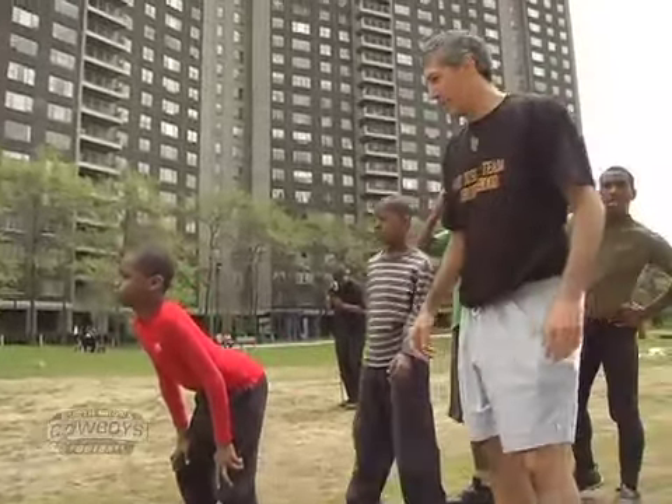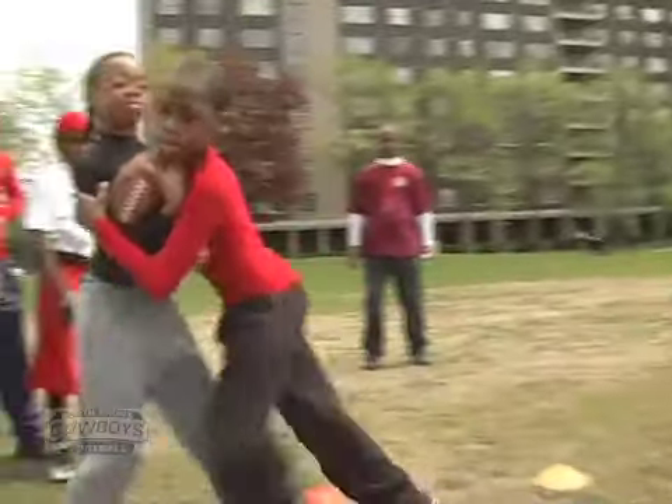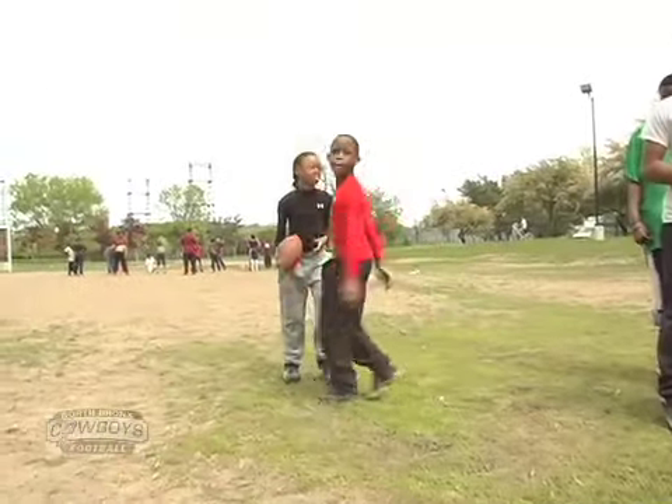Ready? Go. Fire the feet. Fire the feet. Boom. That's it. But just make sure we don't lean.